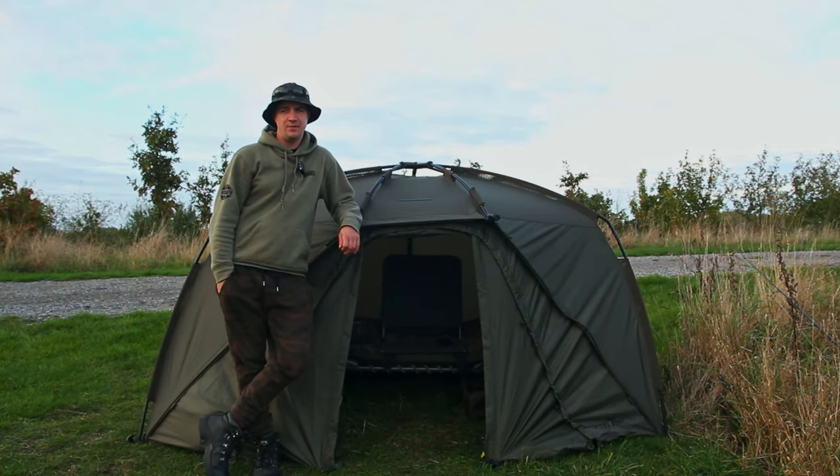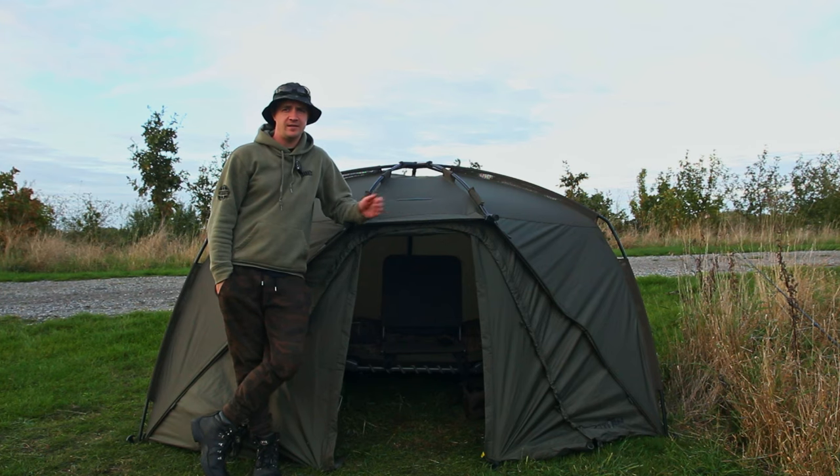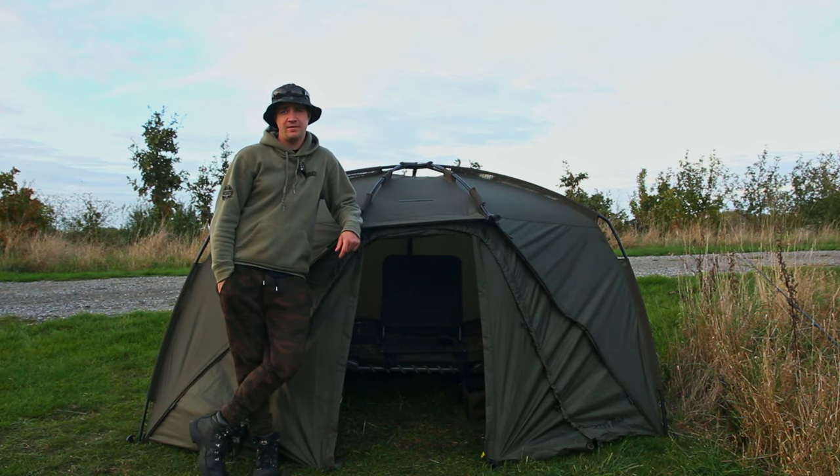This week on the Long-Term Tackle Review we're going to be taking an in-depth look at the Nash Titan Hide, a piece of kit that I've used a lot over the last few years — looking at how it's stacked up, how it's survived, and if it's worth the money compared to some of the other shelters you can pick up today.